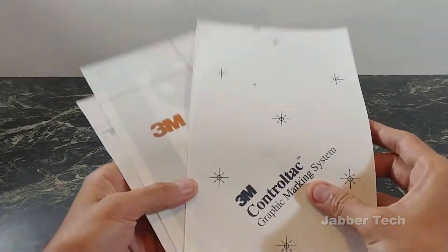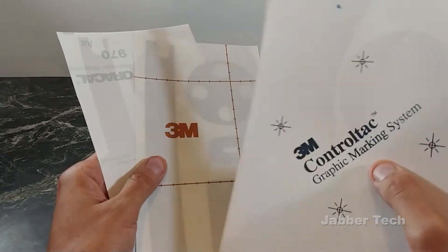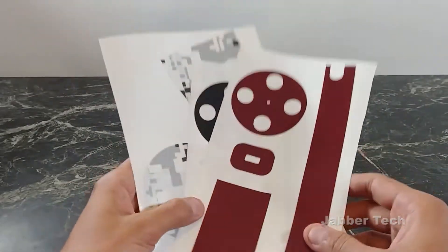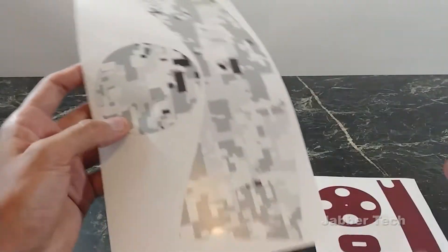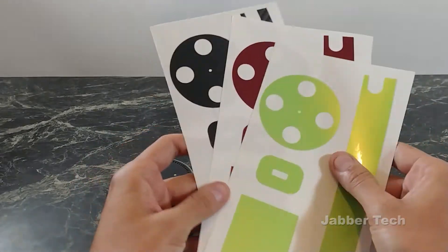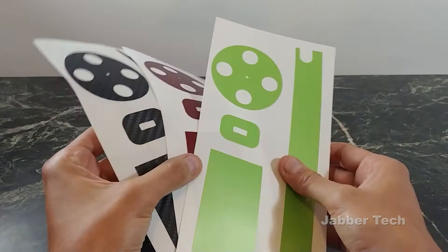These skins are made from high-quality materials and are definitely well-fitted — laser-cut to your device, so it will fit like a glove. But let's put the Google Home one aside for the moment. I want to take a look at these skins that I got for the Echo Dot. I'm going to install one of them, show you how it's done, and then install the other ones and show you what they look like.